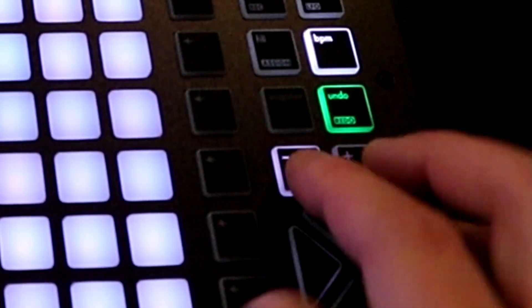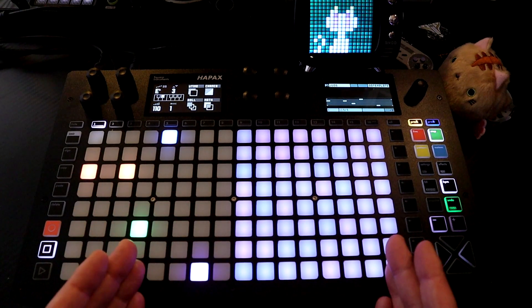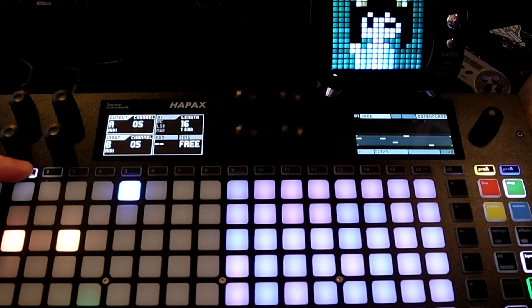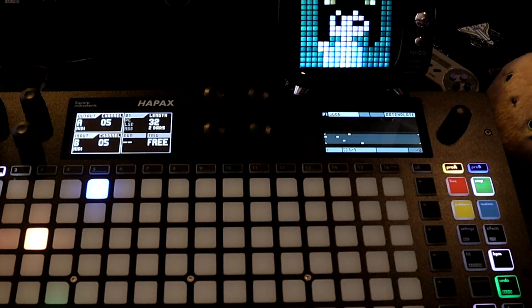You can also zoom out. When I zoom out here we can see how long the pattern is. Let's say I want this to go two bars — I hold down the track, it says length 16, I can just turn it and there it is: two bars.